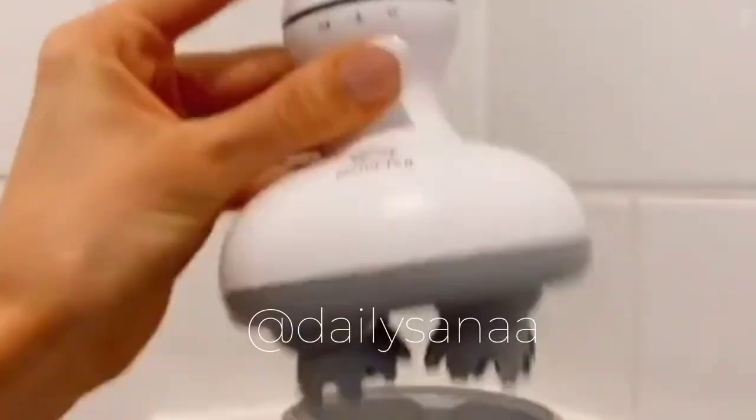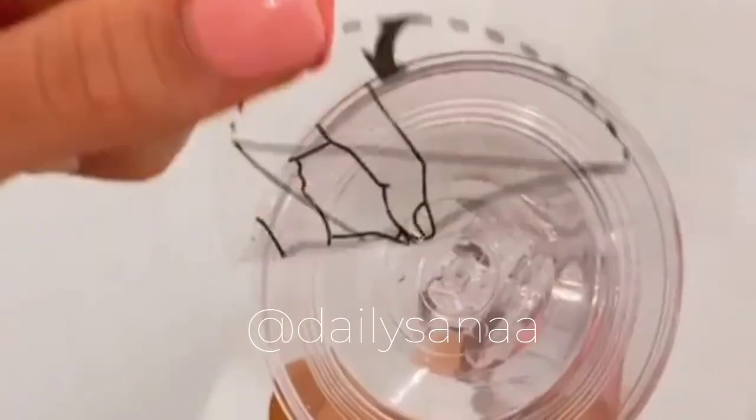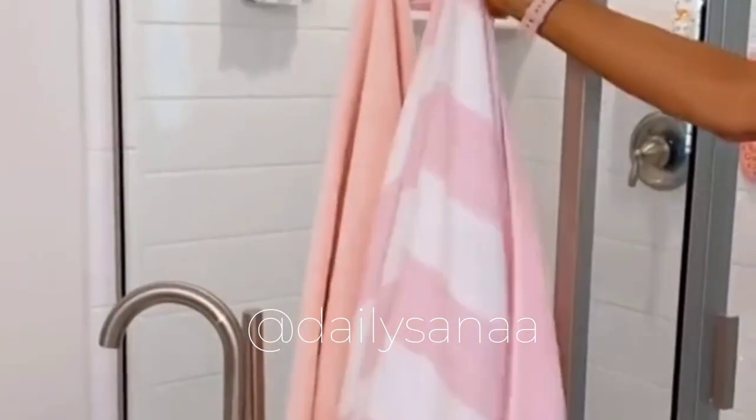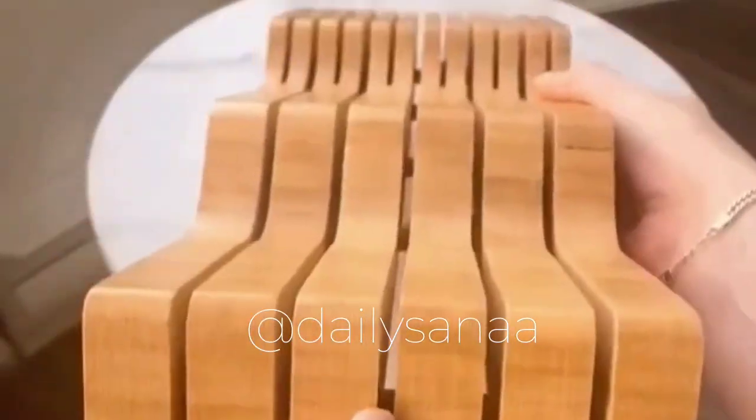These shower steamers come in six scents and turn your shower into a spa-like experience. This electric scalp massager is perfect for stimulating hair growth and getting a deep clean when washing your hair. These rental-friendly acrylic hooks work on tile or glass and add a little extra storage to your bathroom.